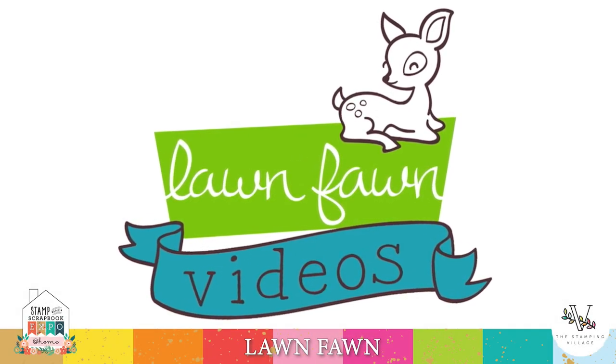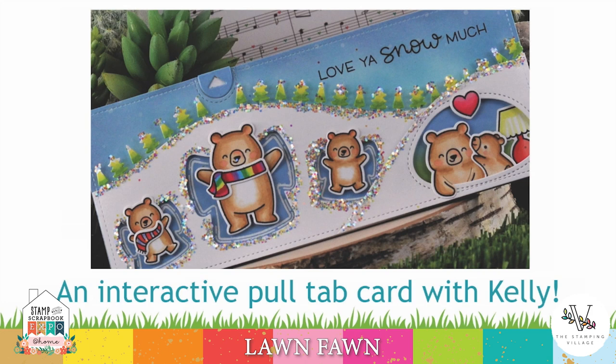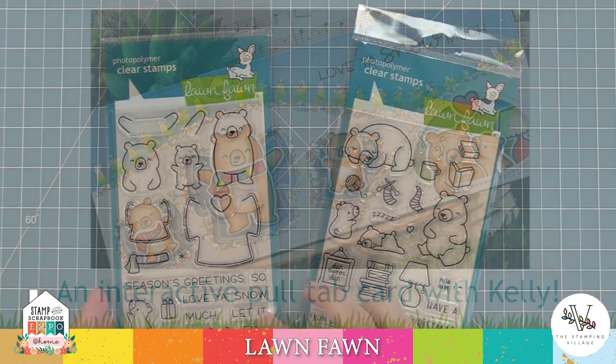Hello, it's Kelly Marie Alvarez here with a video for the Stamp and Scrapbook Expo Stamping Village event, which I am so excited about. Today we're going to be recreating a really cool interactive pull tab card by Grace from Lawn Fawn Design Team. This card is incredible, so let's go ahead and get started.